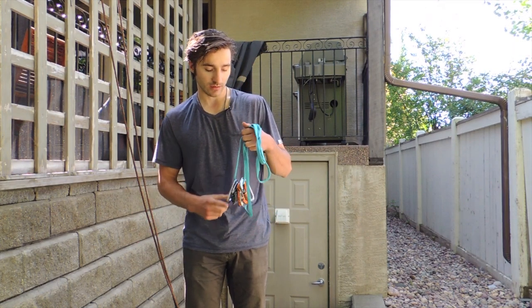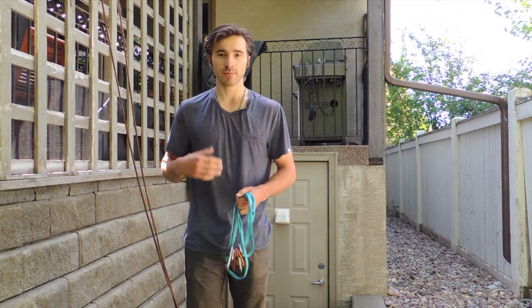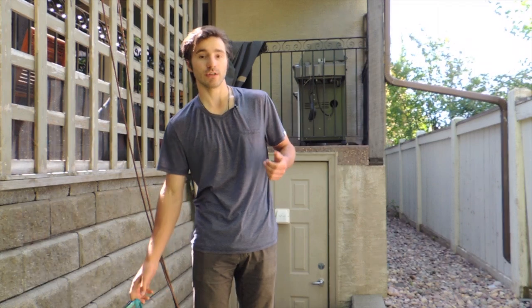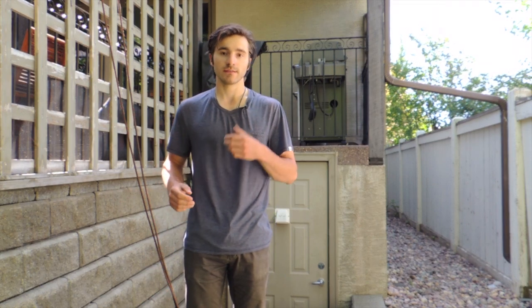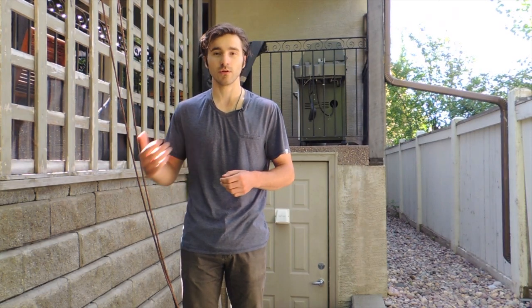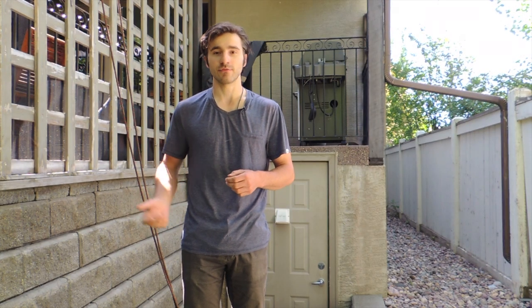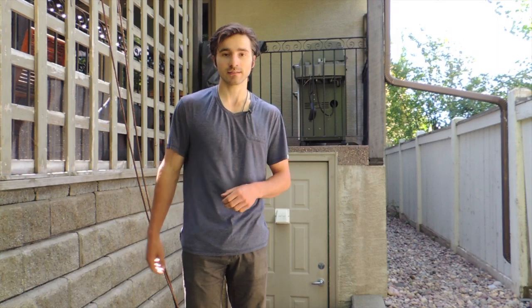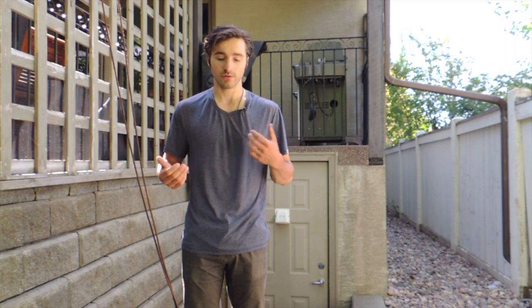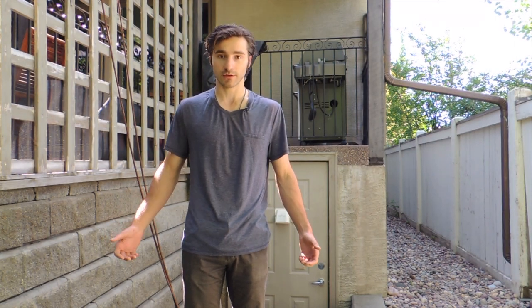The six carabiner rappel is something you want to know how to perform if you ever find yourself in a situation where you have to rappel but you don't have a rappel device with you. This could be an emergency situation — people sometimes fumble and drop things on multi-pitches, your equipment could break. I was actually hiking with a friend yesterday who's had to do this out at crag once. It's just a handy thing to know if you need to get down a piece of rope and you don't have your belay device on you.